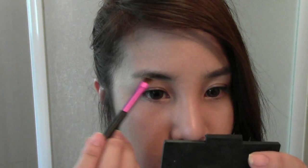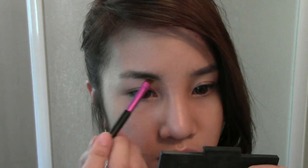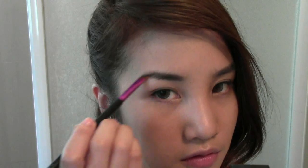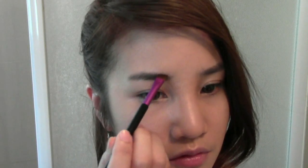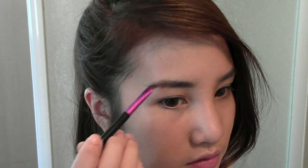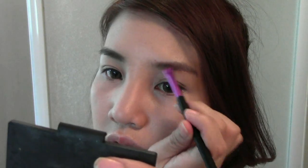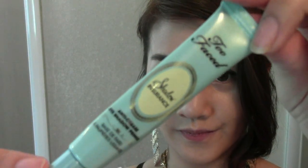Fill in your brows with any shade that matches your hair color. I prefer using brow shadow to keep them looking natural. Then apply eye primer to prevent your eye shadow from creasing.